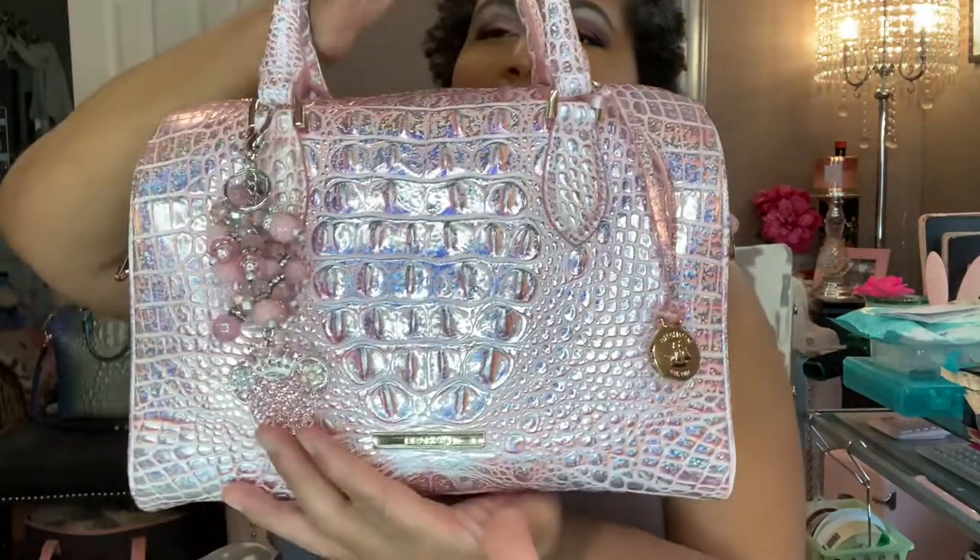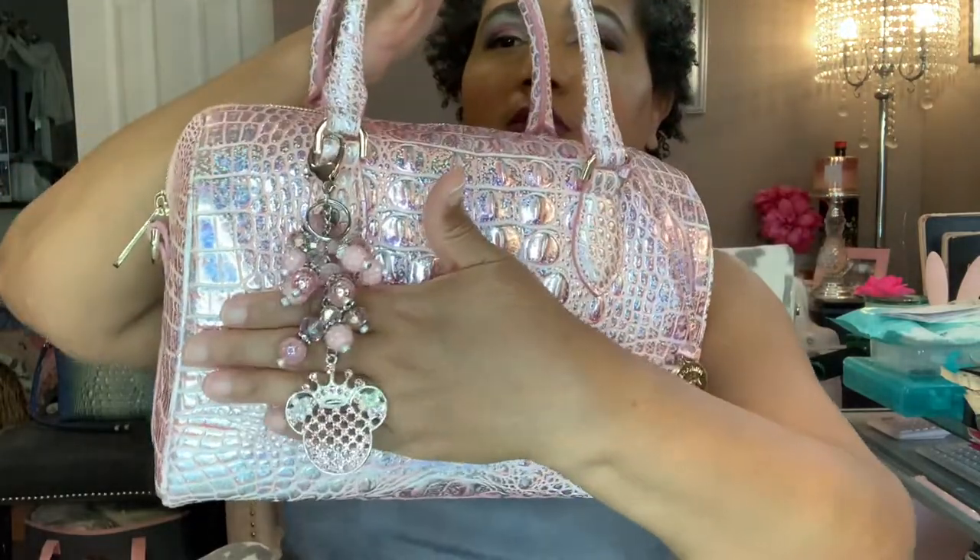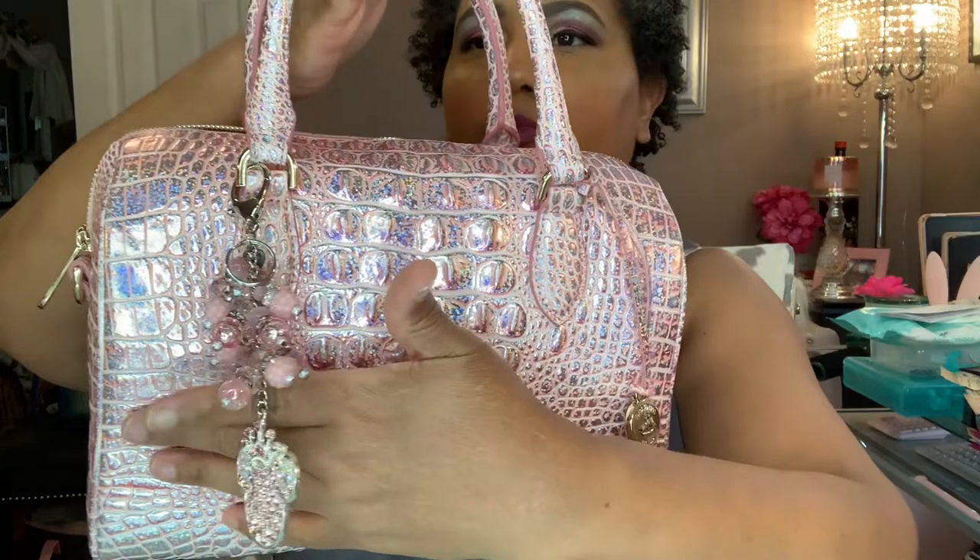I paired it with this charm that I had made a while ago. I thought it went with it pretty well.